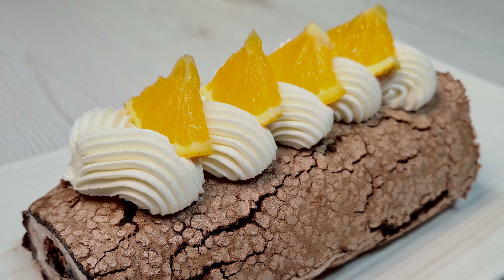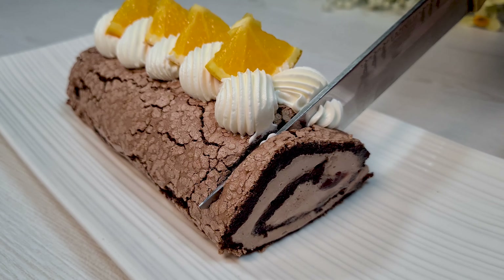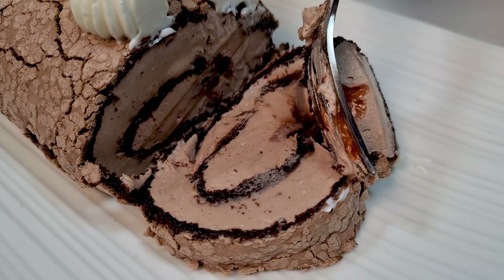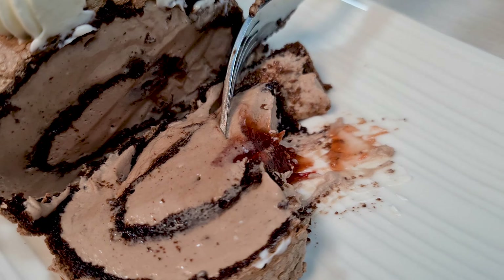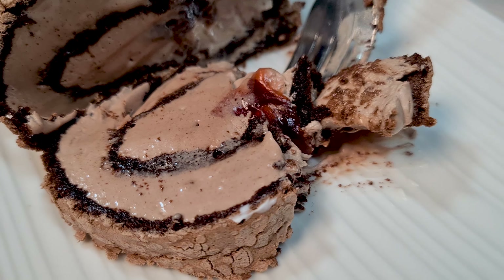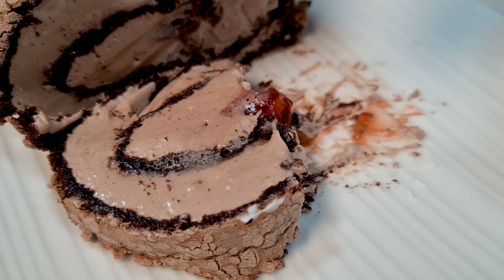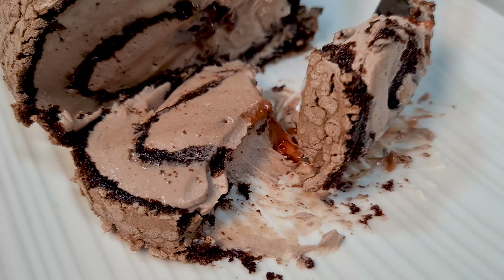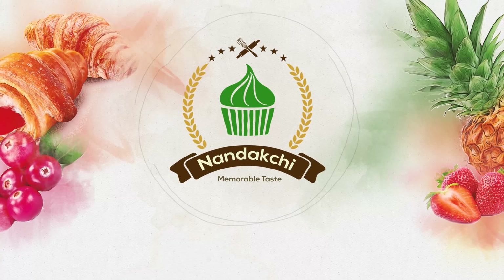Welcome to Nandakshi channel. In this episode, I'm gonna make a chocolate meringue roll for you. Let's get started.